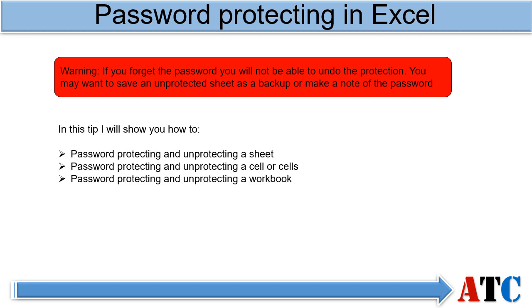In this tip I'm going to show you how to password protect and unprotect a sheet, individual cell or cells, and a workbook.